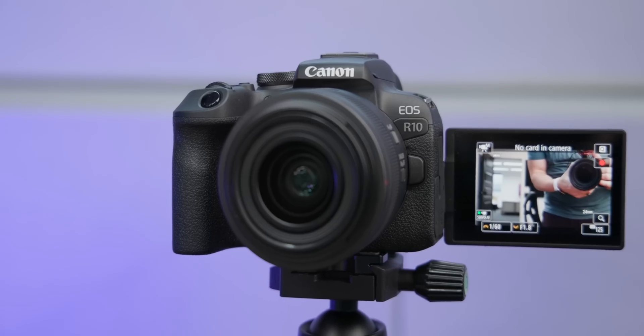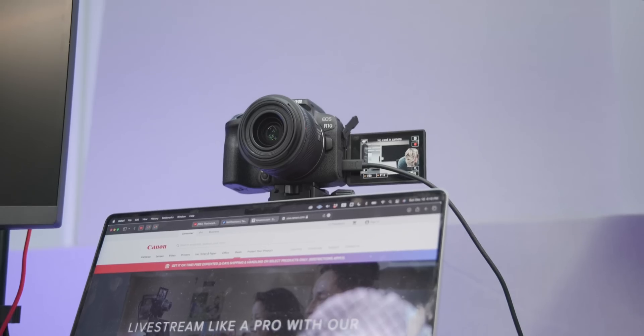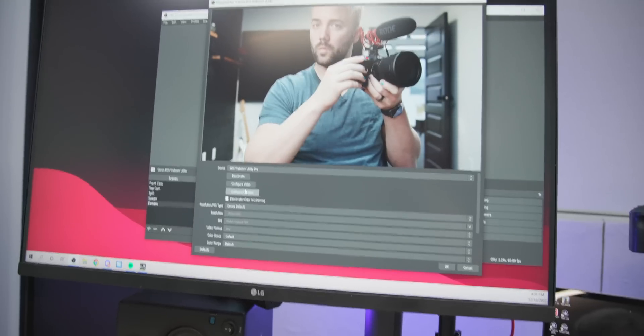For example, this is not Canon's webcam utility app — this is the built-in webcam on a laptop, just for dramatic effect. Actually, this is Canon's EOS Webcam Utility app. This is Canon's R10 with a 24-millimeter f1.8 lens. Similar to the last setup we were doing, it's connected to the laptop with one USB cable. The only difference is because it's not a UVC device, it's actually connected through Canon's EOS Webcam Utility app. And because this is the Pro version of the app, we can do a couple extra things that we couldn't do before.